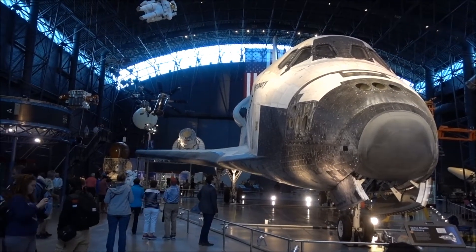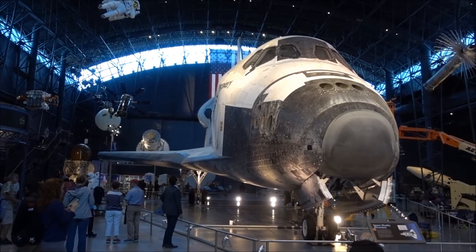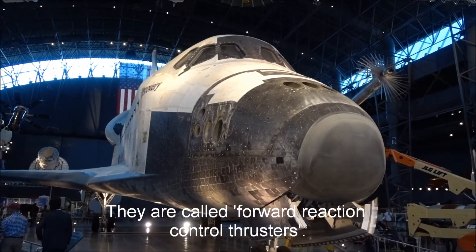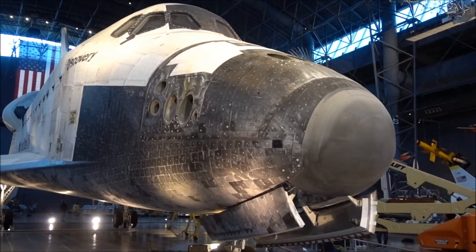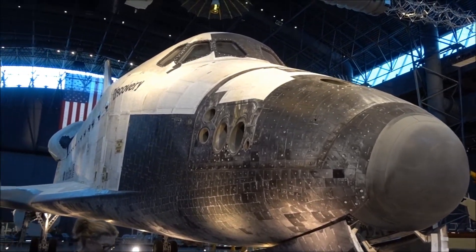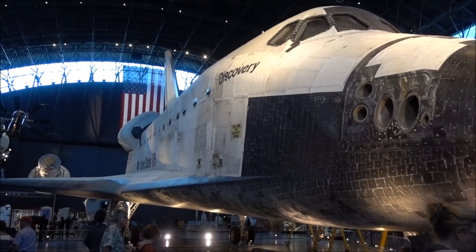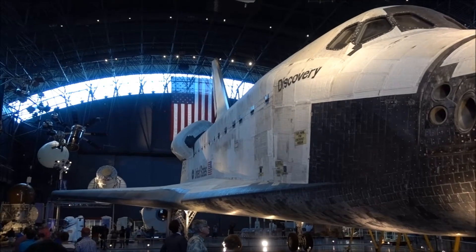I wish I'd seen it launched. There's a hell of a lot of nozzles at the front for manoeuvring, isn't there? I think this is an appropriate time to say: holy shit, look at that.